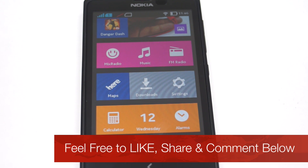So that was the Nokia HERE Maps, which comes pre-installed on the Nokia X smartphone. Do check out the channel for other reviews, unboxings, and various demos. Thank you.